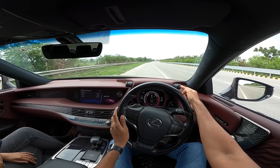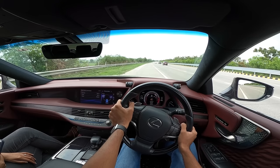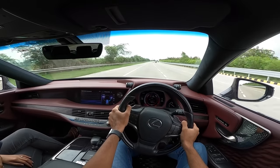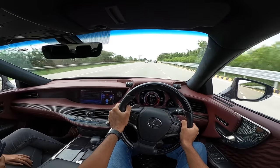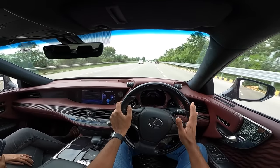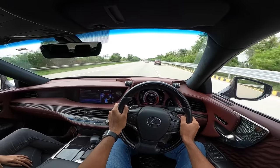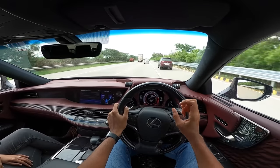In Sport Plus mode with traction control off and ride height lowered, we're off. The acceleration is absolutely surreal — you would never expect a Toyota to accelerate this way. Despite weighing 2,400 kg — partly due to the battery in the boot and aluminium used in key areas — there's not a spot in the rev range where power delivery feels lackluster.